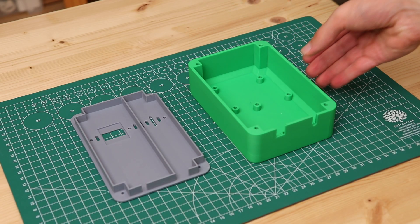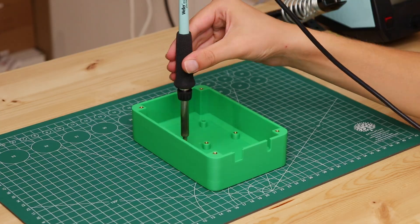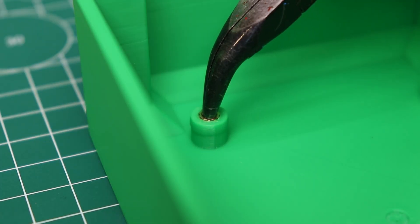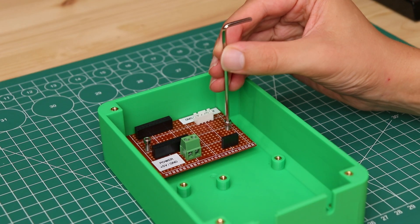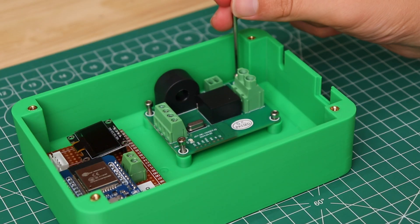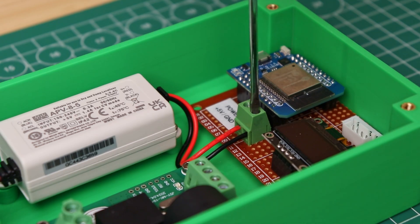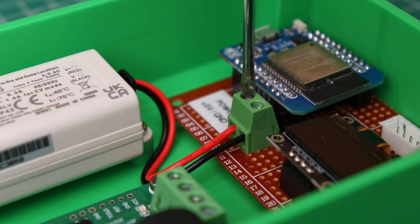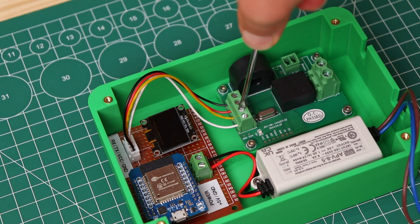Now that we have the 3D printed box we can assemble the whole project. First I put some M3 threaded inserts in all the holes in the base using the soldering iron. Then I placed the board with the ESP32 in the box and marked the position to make two holes so that I could secure it to the threaded inserts with screws. With some more screws I also mounted the energy meter PCB and the 5V power supply. Moving on to the electrical connections I connected the positive and negative of the power supply to the 5V terminals for the ESP32, and also connected ground, VCC, TX and RX of the energy meter to the ESP32. Now we are left with the mains voltage connections, and about this I want to remind you that working with mains voltage can be very dangerous, so pay a lot of attention and do everything at your own risk.